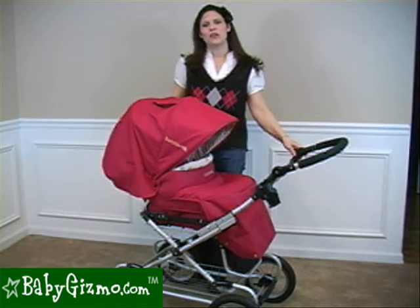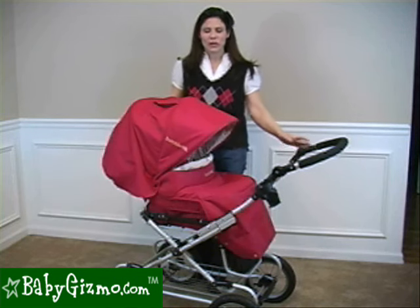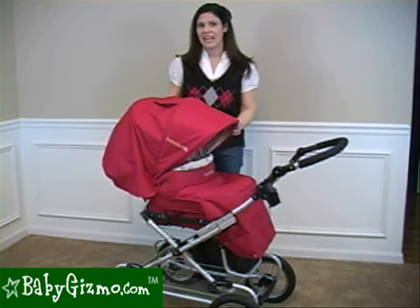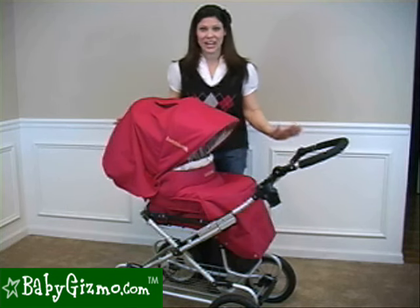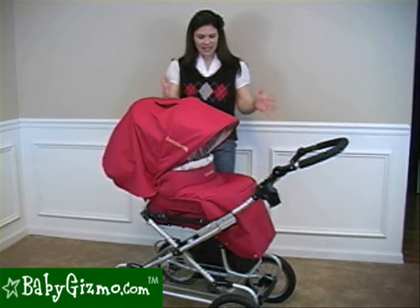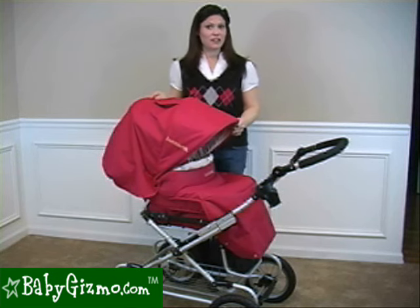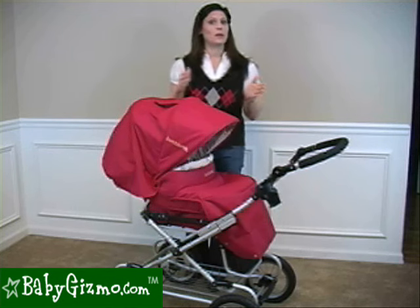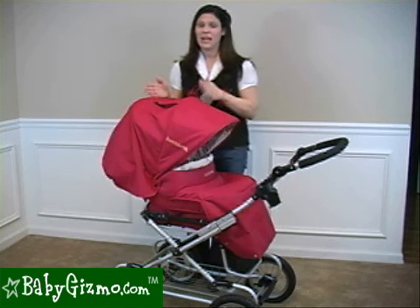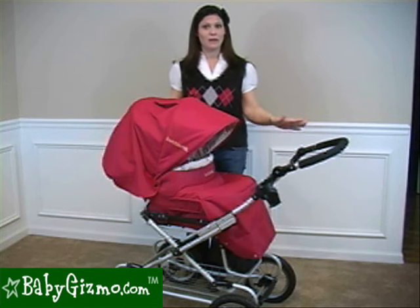The Queen Bee was one of their original premiere strollers when the company launched in 2004. The Queen Bee is a pram reinvented. It's stunning to look at — a real head turner. It has the classic beautiful design of a classic pram, but also parent-friendly features that make it a cross between a pram and a sports stroller. The 2010 has a couple improvements we'll point out first, then we'll go over the Queen Bee as a whole.